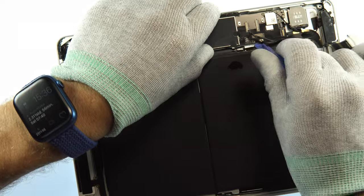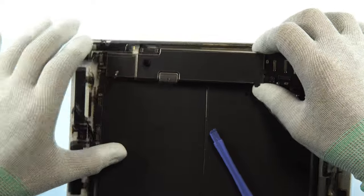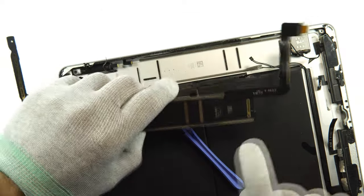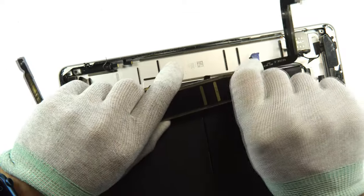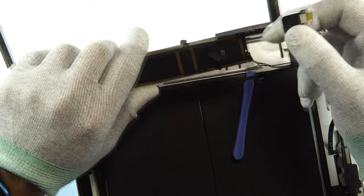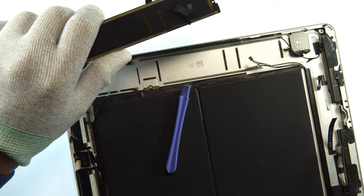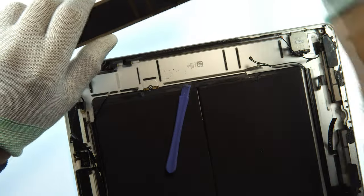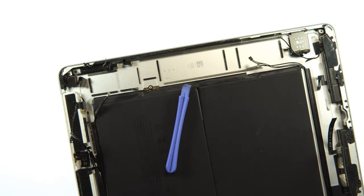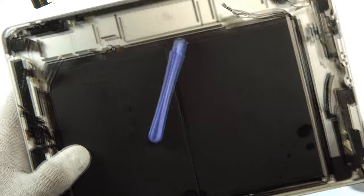The main board is now very loose and we can take it out. Flip it over and there we have the charging port connection — underneath we can solder a new charging port, which I'll show under the microscope. First we'll remove the battery so I can go clean the frame while doing the soldering. I'll show you the soldering under the microscope after that.